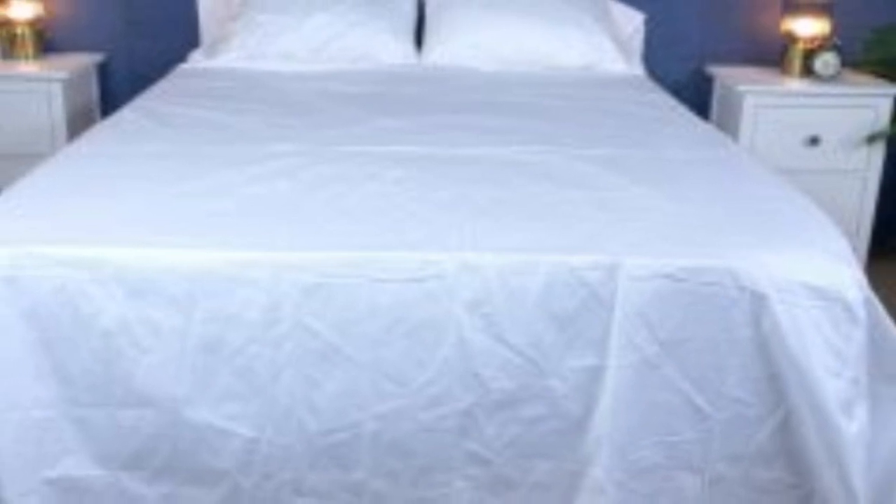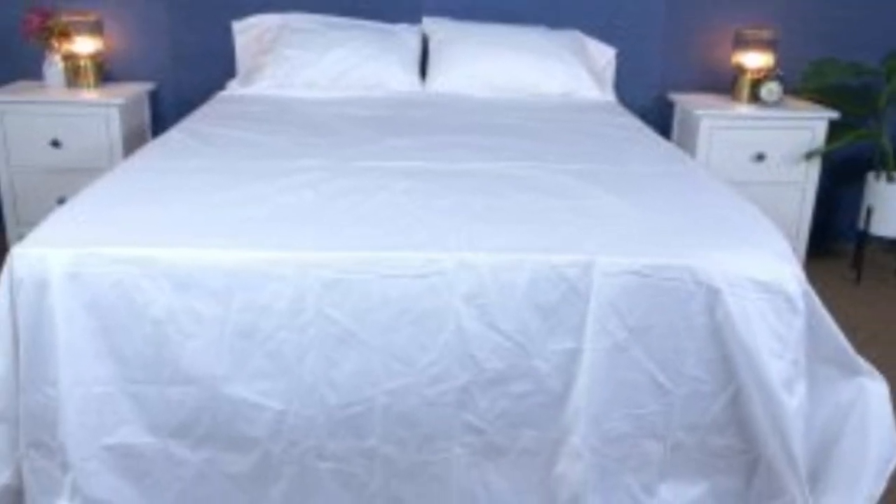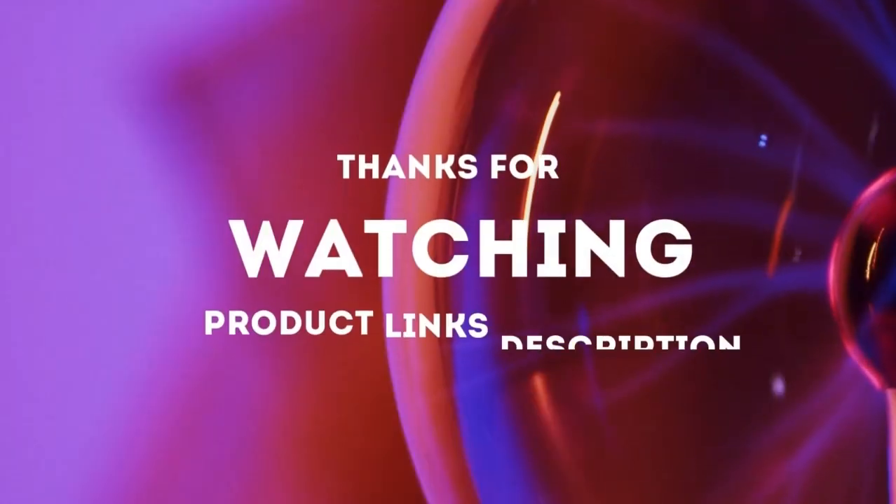What to keep in mind about the Boll and Branch signature hemmed sheets: like some others on this list, these sheets should be fairly durable and long-lasting. However, the price could be steep for some. Pros: smooth, silk-like texture; wide variety of color and design options; sleeps cool. Cons: pricey for some. Thanks for watching.